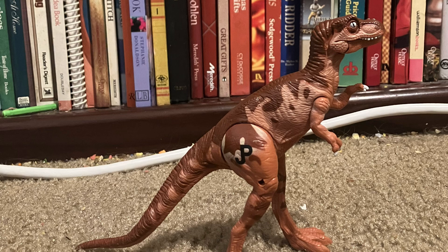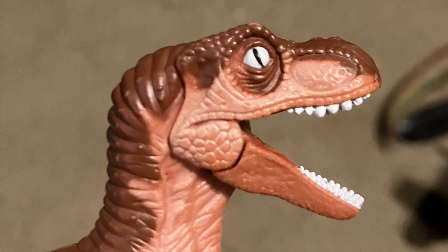I managed to get this figure on eBay for about $20 with a Cyclops Raptor figure. It was the Jurassic Park Dinosaurs variant with Cyclops Raptor, one of them, and I will be reviewing it next.